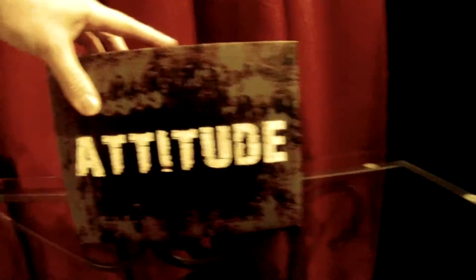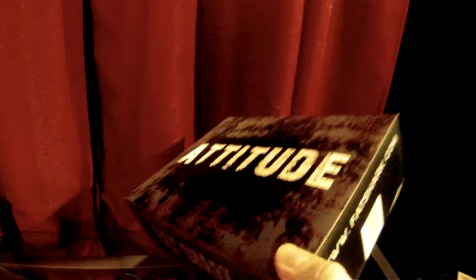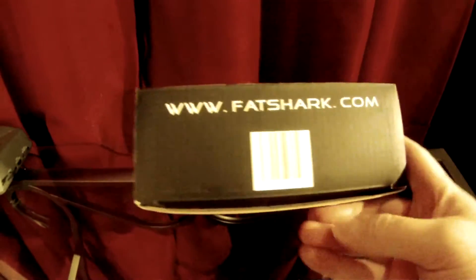What we have here today are some Fat Shark Attitude SD video goggles. These are the best goggles money can buy. As always, thank you Fat Shark for the best gear. I'll go over them in detail and give my honest opinion.